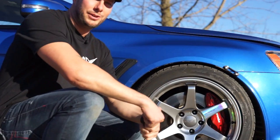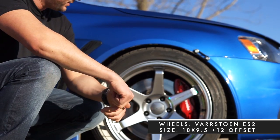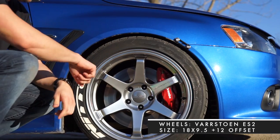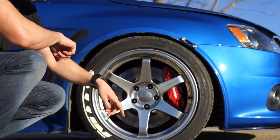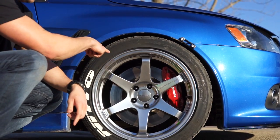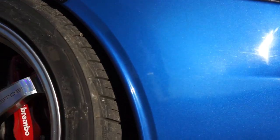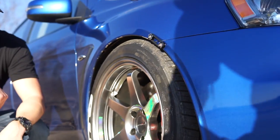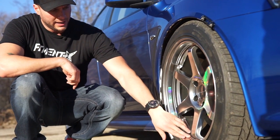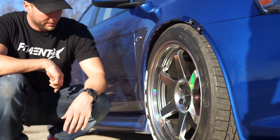We have this Octane Blue Evo GSR. He's sitting on 18 by 9.5 Varstone ES2s. This is going to be a plus 12 offset. Super cool six spoke design. Of course, the Brembo brakes are stock on the Evos. He's running a Nitto all season tire. It's also got the cool tire lettering on here. This specific color is a hyper black — kind of hard to tell, but definitely kind of cool looking in the sun. Almost kind of shifts from a silver to a black.